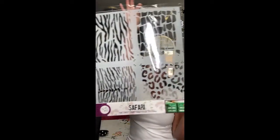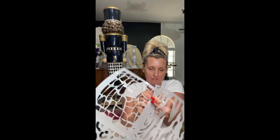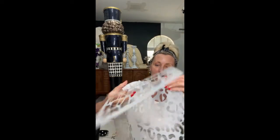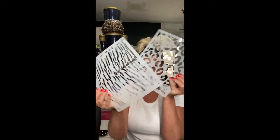Introducing the brand new stencil by Dixie Belle called Safari — an animal print stencil with four animal prints in one, separated by a perforated edge. You've got tiger, zebra, leopard, and giraffe. Separating them is a little harder than it looks, but there we go — zebra, leopard, giraffe, and tiger. Now to decide which one to use first.